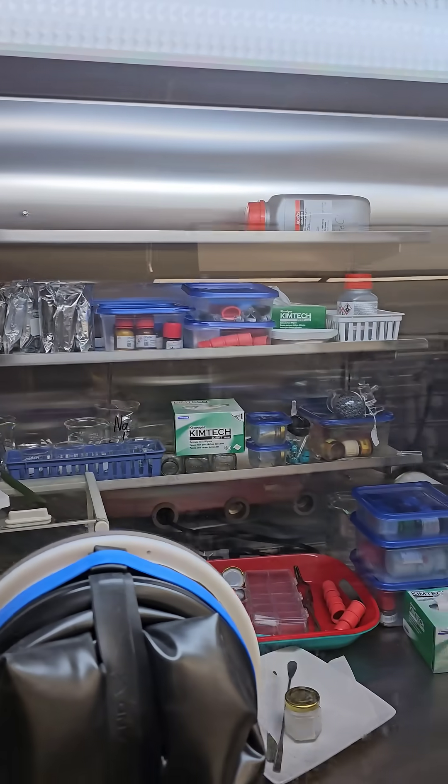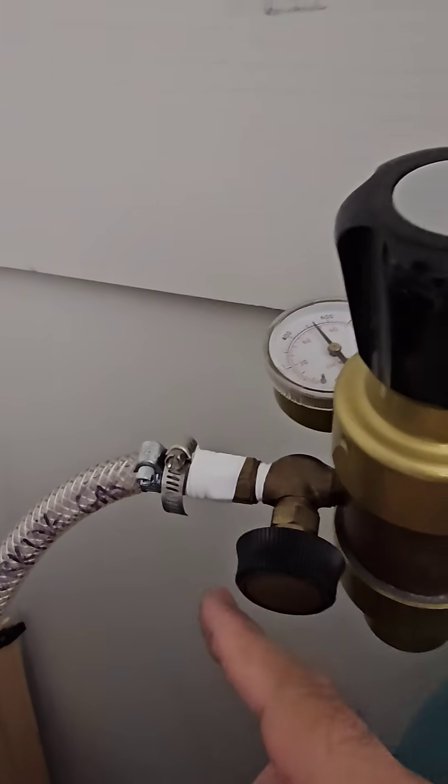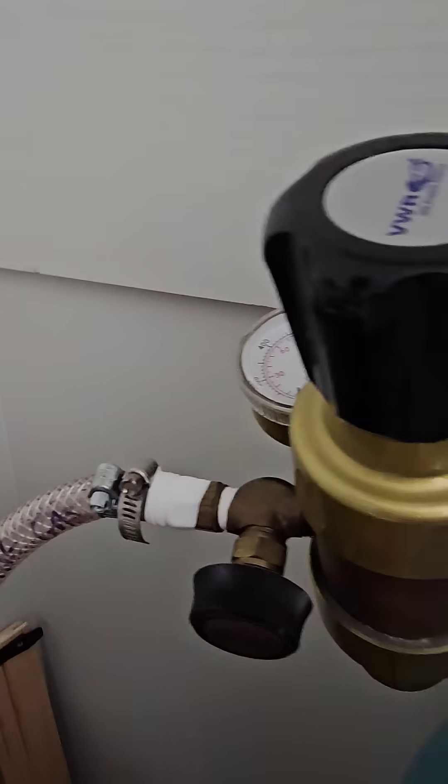For quite some time I've been trying to track down a leak. My thought process was that it was the regulator, this hose, and I tightened that bracket and tightened that bracket.